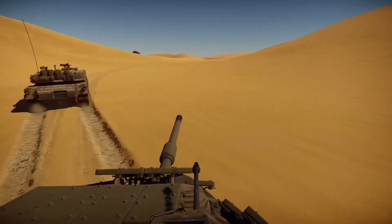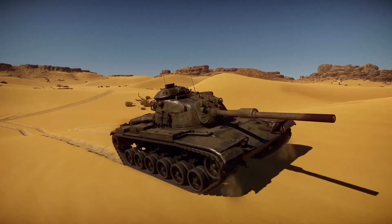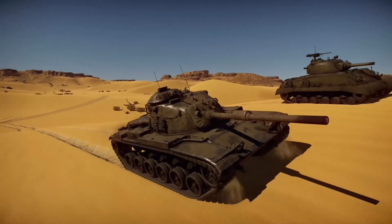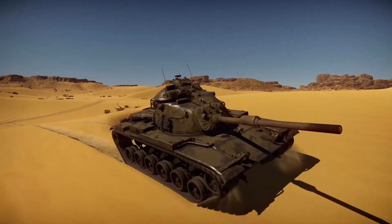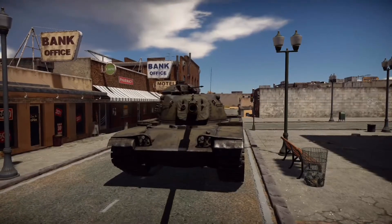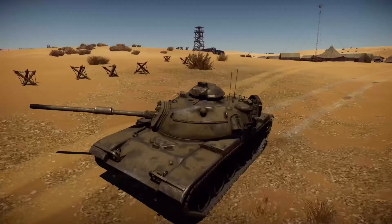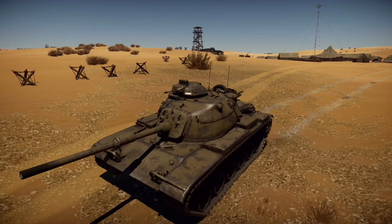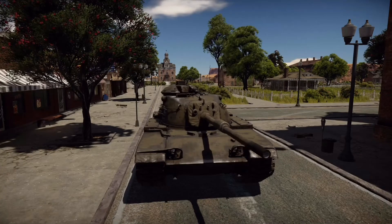The M60 series of tanks is arguably one of the most successful US tank designs in history, comparable in its success to the M4 Sherman from World War II. With over 15,000 produced in all variants, it served in almost every Middle Eastern conflict from 1960. Internationally, Israel was the largest user of M60s with over 1,400 of various models. If you'd like to see an M60 in real life, I recommend the Bovington Tank Museum in Dorset, England, where you can see an operational M60A3.